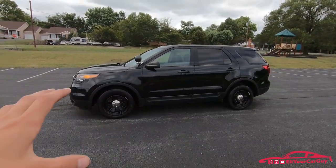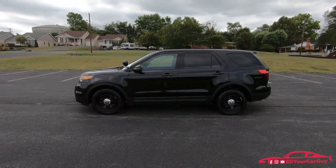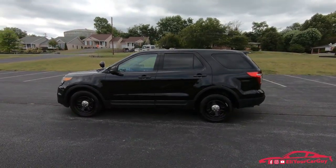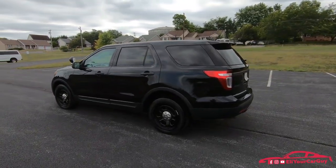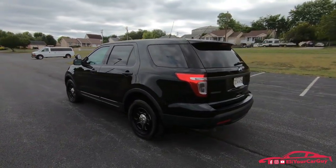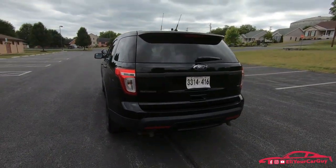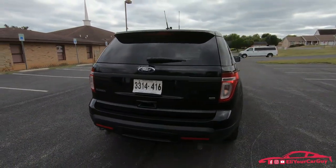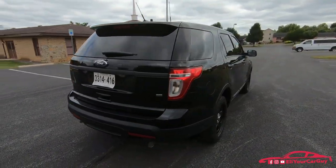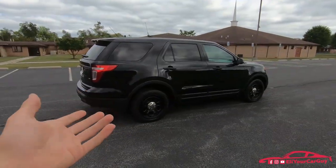Buyers of the Ford Police Interceptor do have two available engine options. The one we have today is the 3.7-liter V6 producing 304 horsepower and 279 pound-feet of torque. The considerably more powerful option is the 3.5-liter twin-turbo EcoBoost producing 365 horsepower and 350 pound-feet of torque — quite the jump in performance.